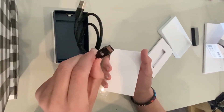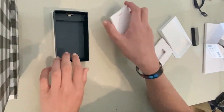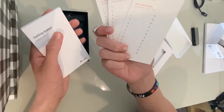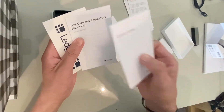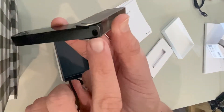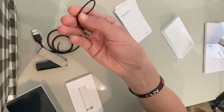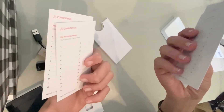It comes with this cable, which you'll use to charge your Ledger Nano X and to connect to the computer. The Ledger Nano X is also Bluetooth capable, so if you want to connect to your phone, you can. Inside the box we get three recovery sheets — this is where you'll write down your private key — along with a getting started guide, a regulatory statement, two ledger stickers, and a little keychain you can attach to the device.